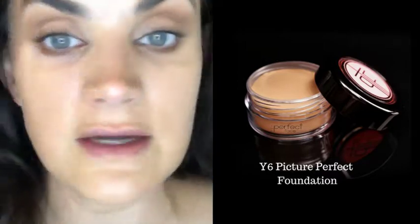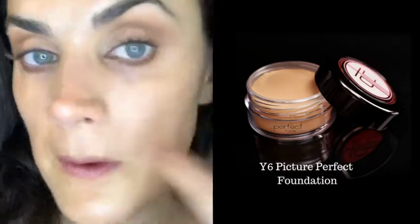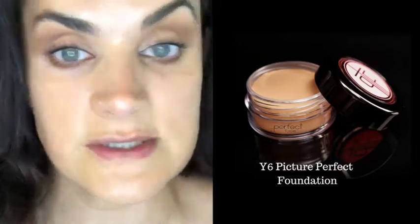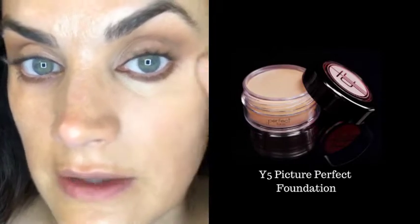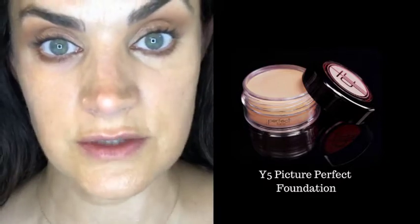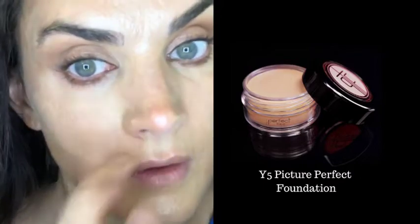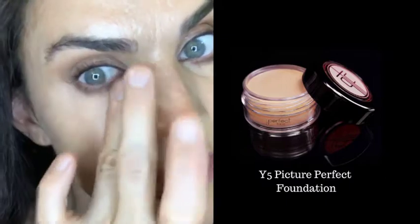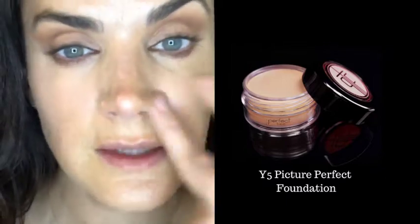You can see how quickly and easily that covered. I'm going to do Y5 underneath my eyes to brighten just a little bit more — a tiny bit of coverage, the foundation is not all over my face, we're just going with the Gleam. Working Y5 mainly around the under-eye area to cover dark circles — you can already see the difference. I also get a little pink around my nose, so I put some Y6 there and then go over it with Y5.